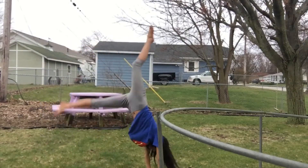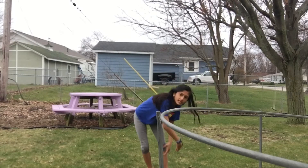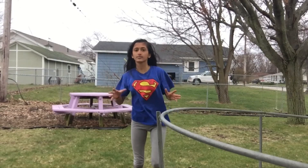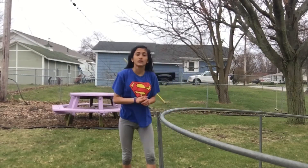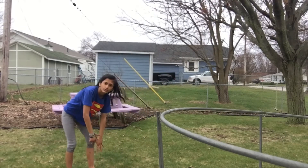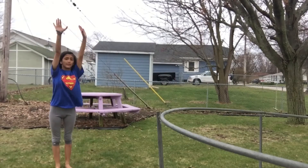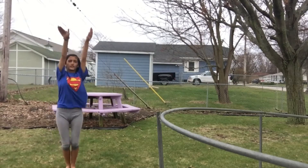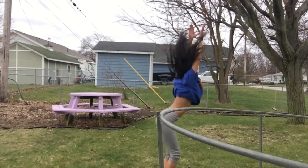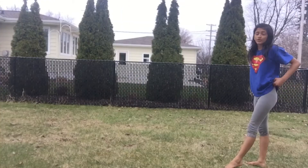One of my big problems is that I arch my back — that's something I need to work on. Don't try to arch like I did. Instead, just try to stand up and go from a cartwheel into the round off.